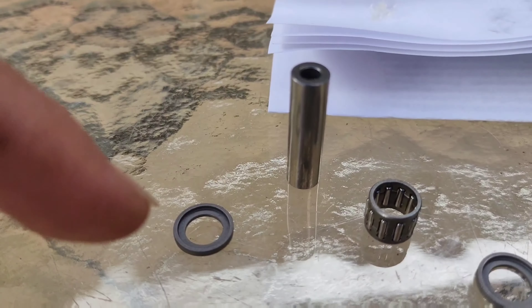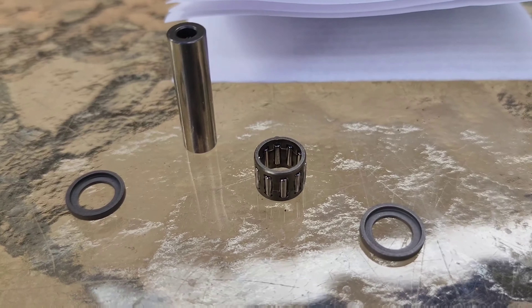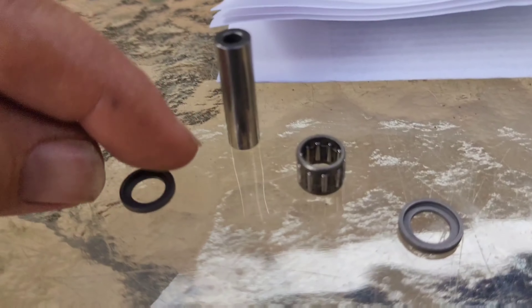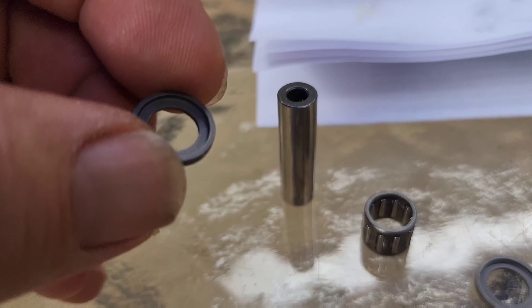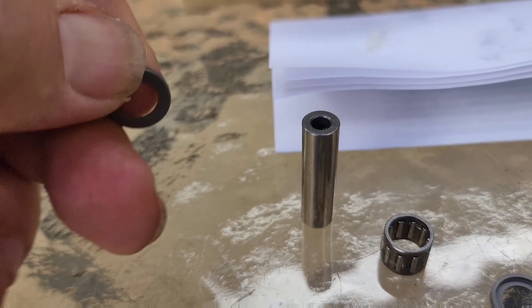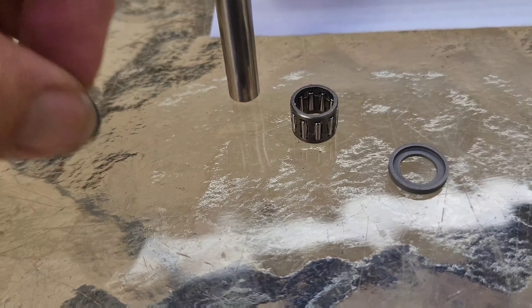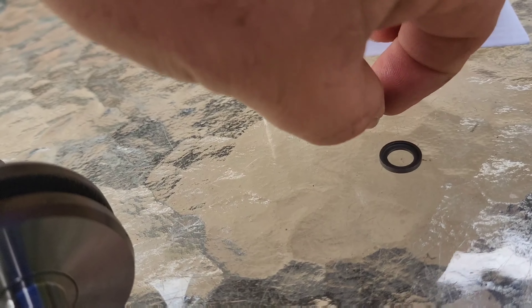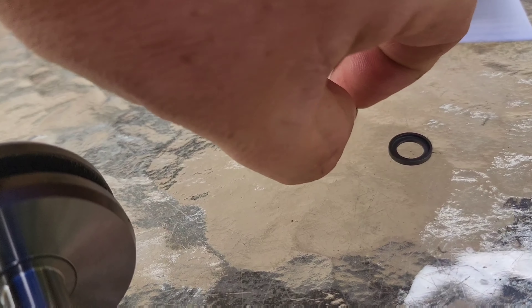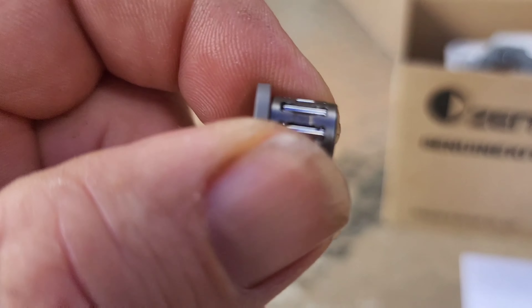So there you go - your pin, your washers, and your gudgeon. Take note with these spacers: you've got a flat side and then you've got a side that drops down. The side that drops down goes towards the middle. It'll sit in there like that - you'll see it, it'll sit there properly.